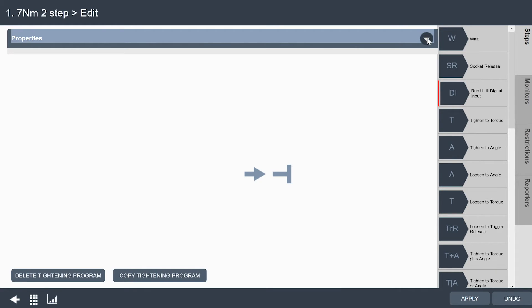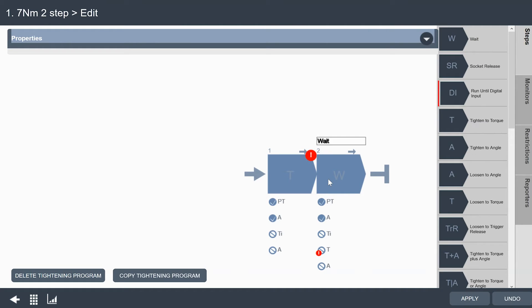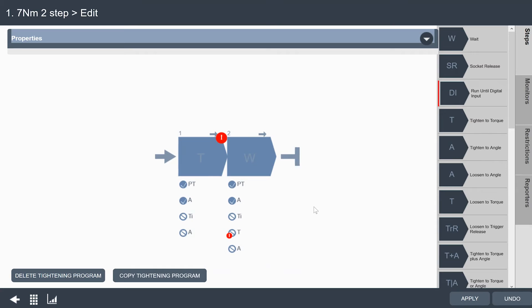I'll close that menu and now I need to tell the tool what to do. I'm going to create a two-step tightening that actually has three steps. We're going to tighten to a torque — I'll drag that into my sequence. We're going to wait — I'll drag a wait step in. And then I'm going to tighten to a final torque at a slower speed so I don't overshoot. You'll see I have a couple of things I need to edit in these steps — I need to tell the steps what I want them to do.